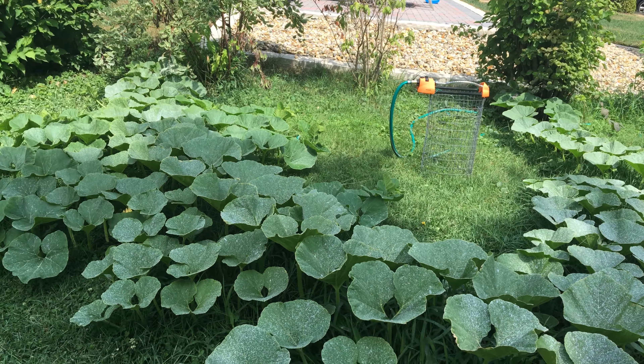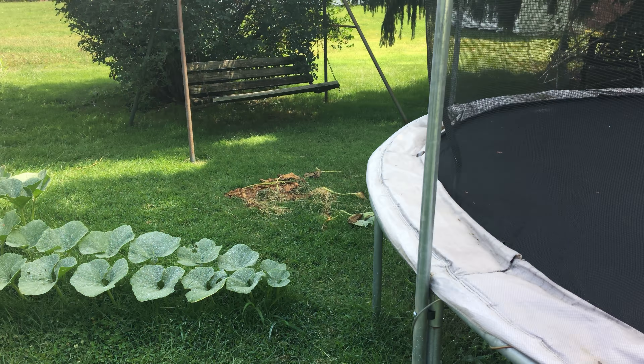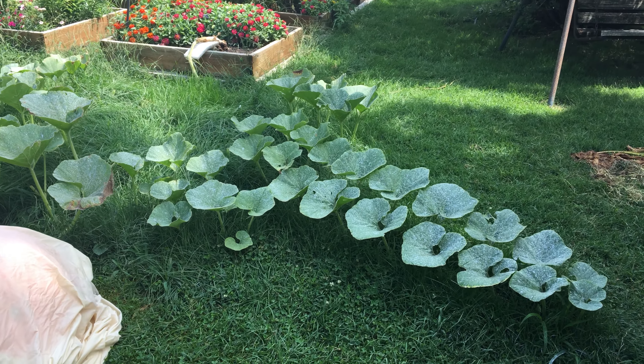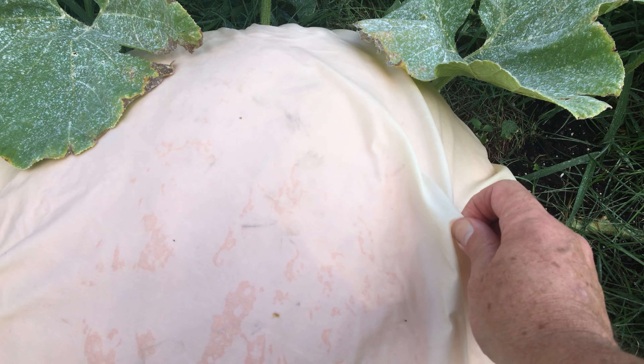This is right about noon — high noon. You can see it's quite in the shade right now. At any rate, maybe that's good or bad, but this is the pumpkin that it's producing.